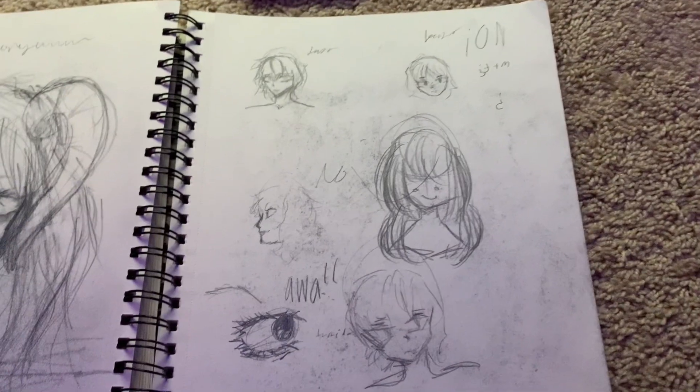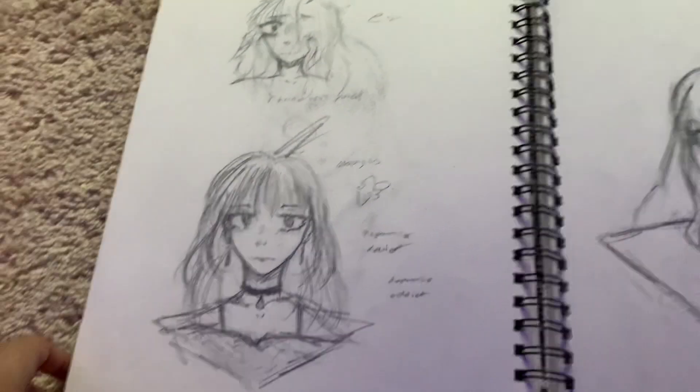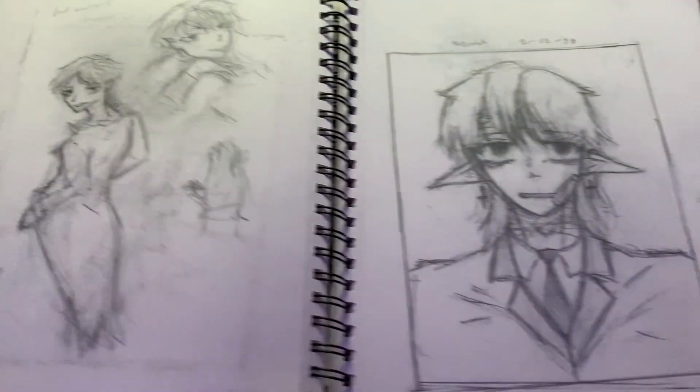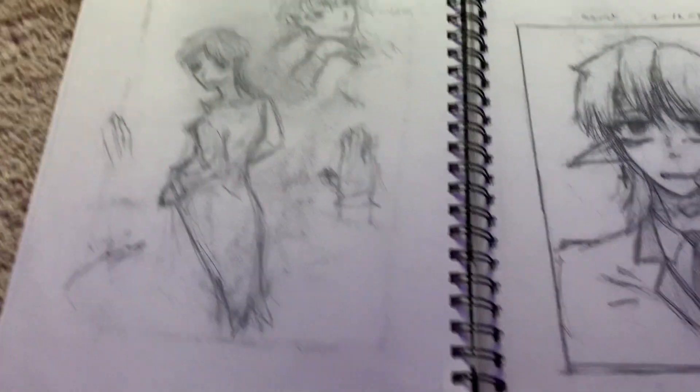I didn't like that drawing very much actually. Just more sketches — this one's nice, I like this one. Vampires? I drew a vampire.